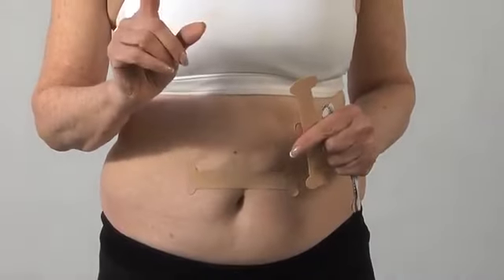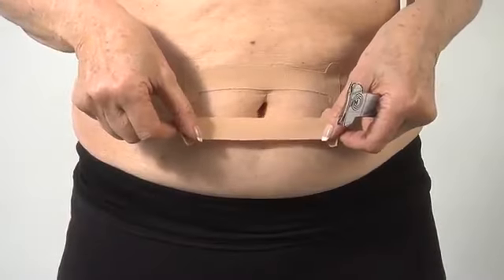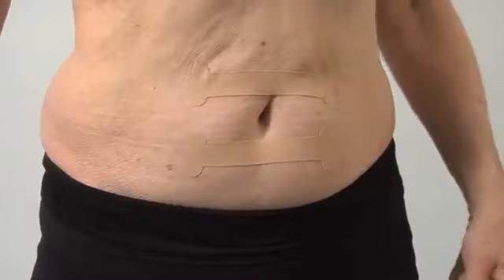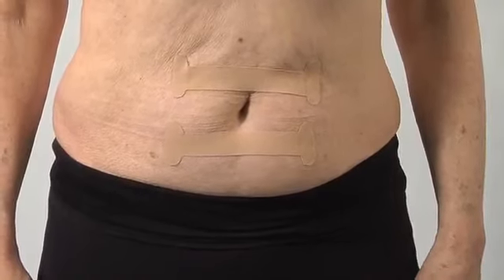We're going to do another one a quarter inch below your belly button. Remember, stretch it just a little bit and apply it to the skin. In week one, we have one above and one below. In week two, two above and two below. And in week three, three above and three below.